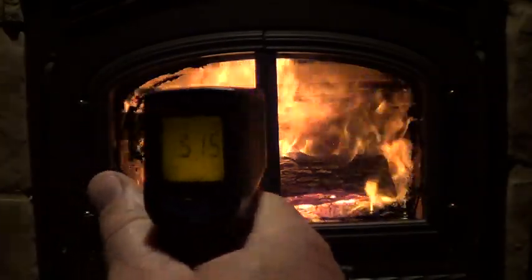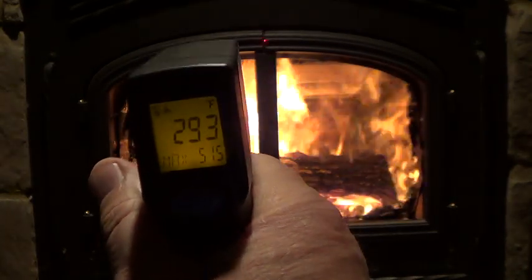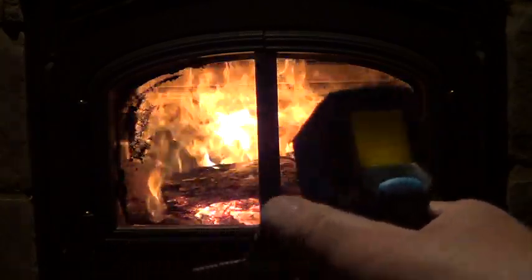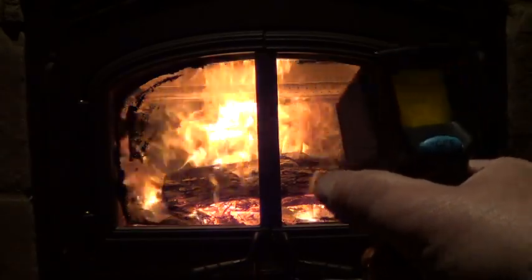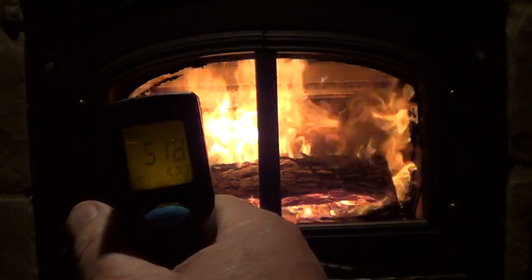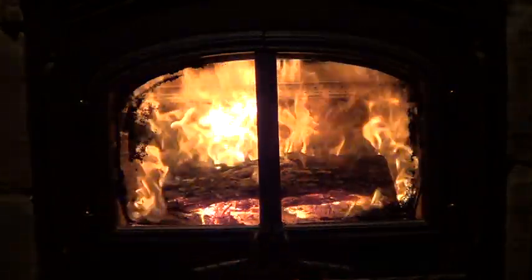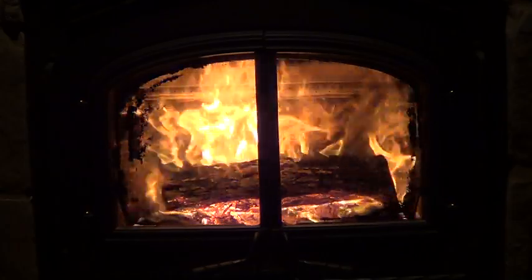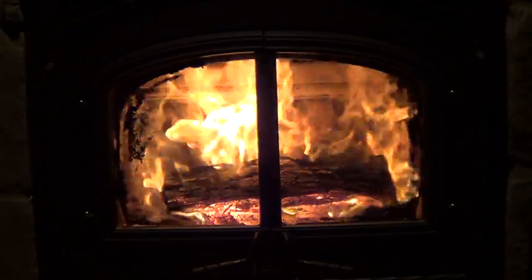If I go a little higher it's cooler up top, but at the bottom of the glass it's only 165 degrees. So that glass is pretty hot at 520 degrees, and that's where all the heat is coming out. The ACC really got this fire roaring again — it just really puts off the heat. I'll leave it like this if it's really cold and I want to heat up the place.